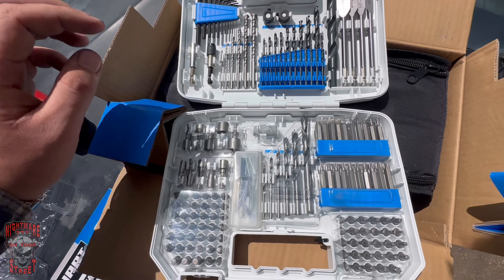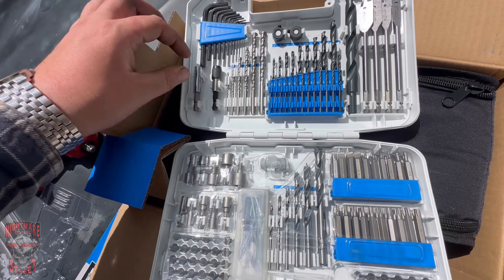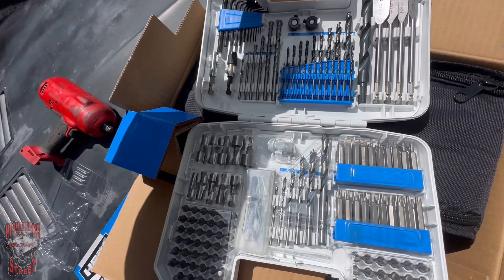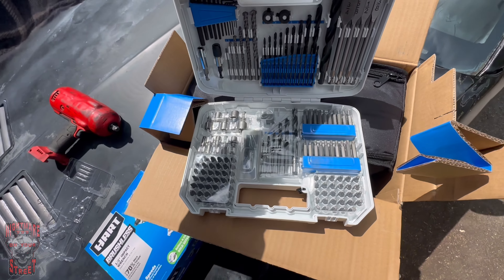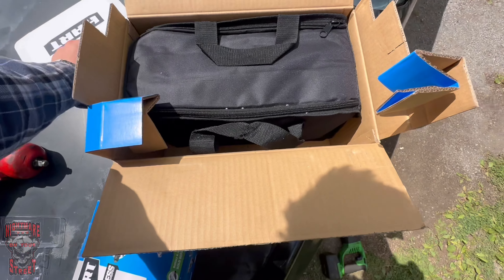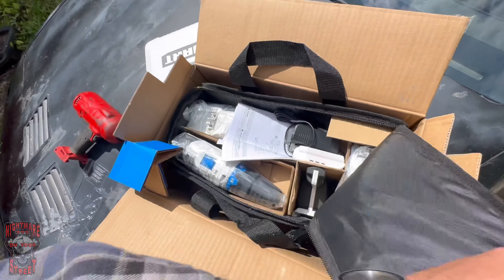None of it's probably worth a shit but it looks good. I mean that's nice of them to throw that in there - pretty good value. You don't have the pieces to adapt your nut driver to an impact kind of deal, but still cool. Testing them out shortly. Here's all the tools - looking kind of small, I'm not gonna lie.